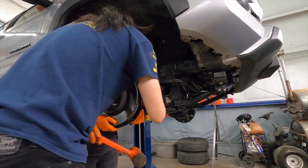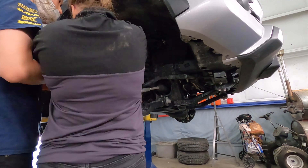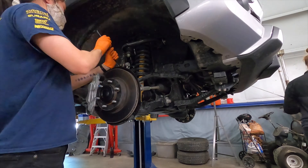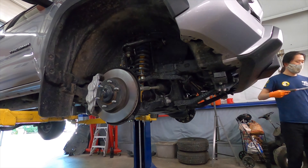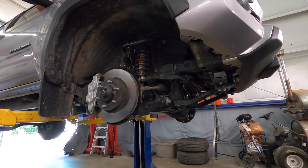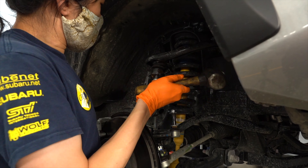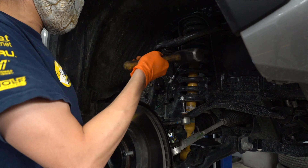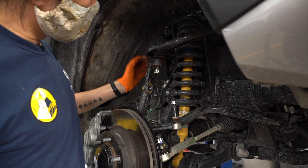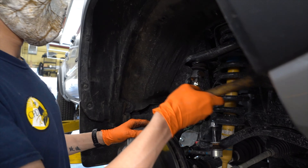Both sides are done. Prior to the removal of the OEM shocks, after the sway bar disconnect, the striking point of the ball joint required more force than we anticipated. Since this was our first time working on the truck, we didn't want to bash it too hard and break anything, but after a few more tries we were able to smash it loose.